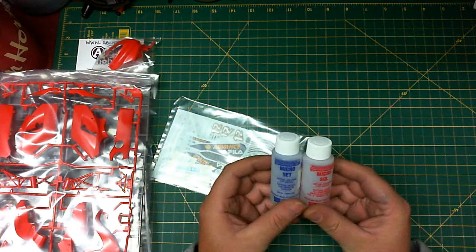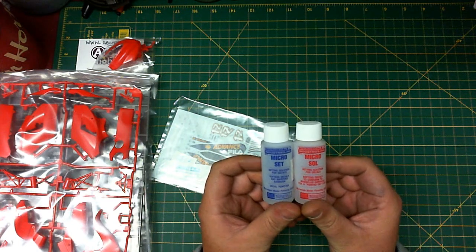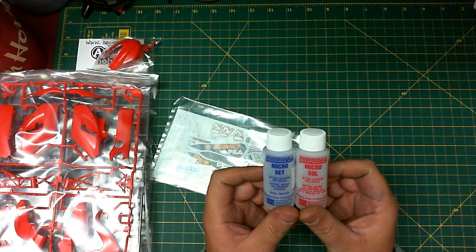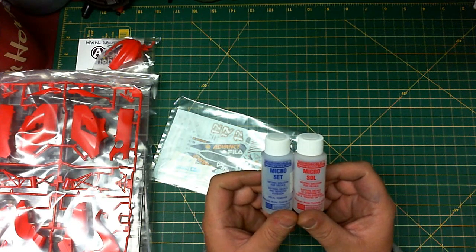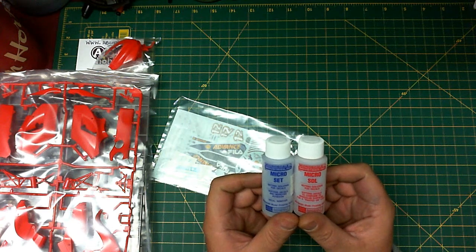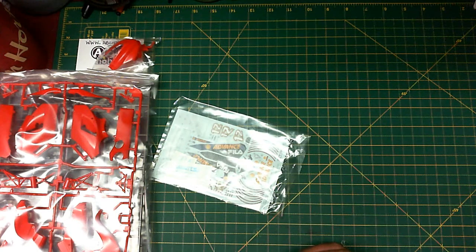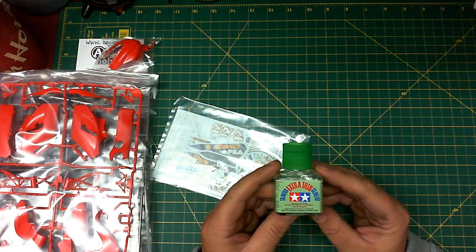For decaling I recommend getting yourself some Micro Sol and Micro Set. If you haven't used these, you should — they help lay down the decals absolutely flat and give great adherence. I primarily use these for aircraft to get decals to lay down flat over rivet detail and panel lines. But when you have curved body moldings like on these motorbikes, you're going to need this to help lay down that curve — it makes it so much easier.